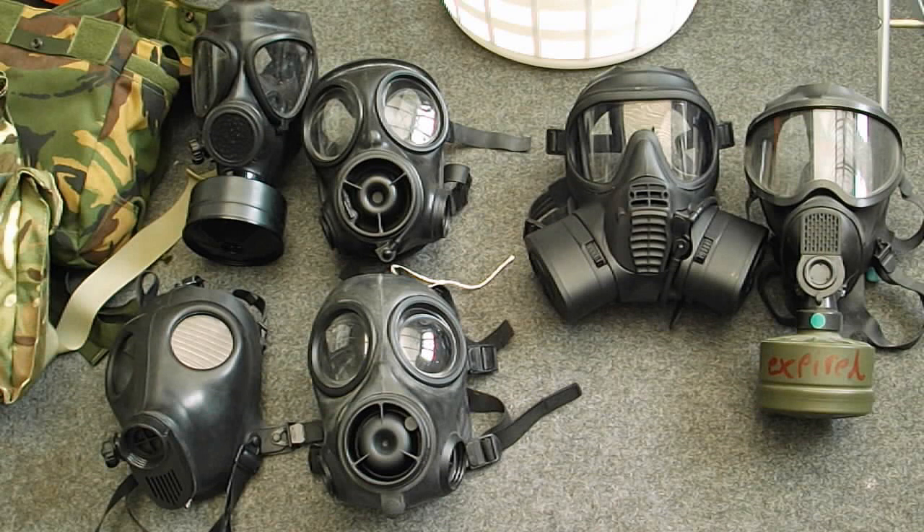In my opinion the CT12 is a much better mask than the S10, but I'll talk more about that later. The GSR is a very nice mask — it does pretty much everything the S10 does but it's got a nice field of view. However, a lot of people complain about the build quality, and I can kind of see what they mean. It feels like if you knocked it too hard you could break it, which is obviously not something you want in a chemical situation.